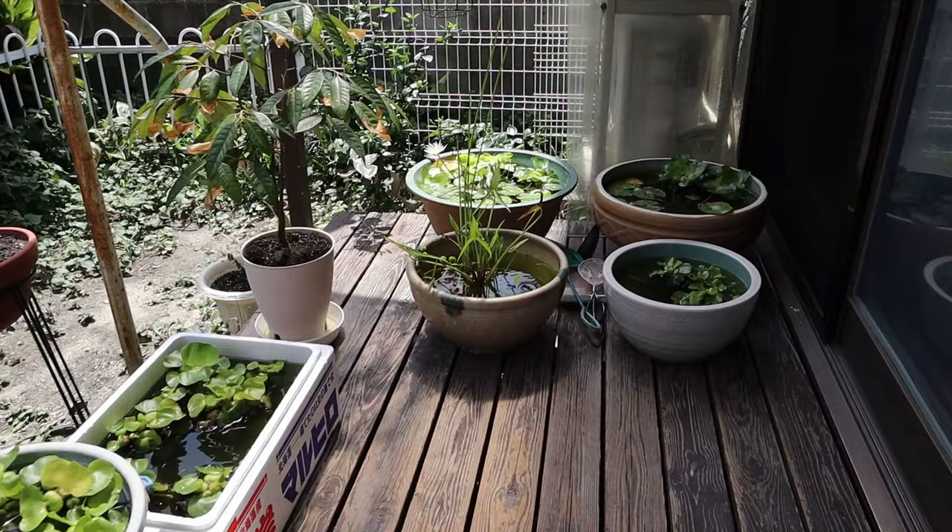Hello and welcome back — such a beautiful day today! It's an exciting day because I'm going to get some rice fish for the indoor mini pond. But before we do that, I want to go check out the outdoor rice fish and feed them. Here's the mini rice fish patio bowl gallery.